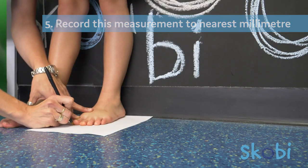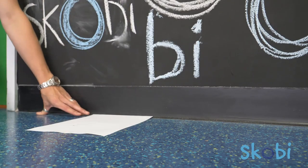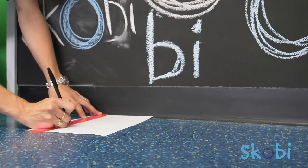Once you've measured both feet, repeat the process just to be sure. Now, working with the longer foot, enter this measurement into the style of your choice and our fit guide will recommend the most appropriate size.